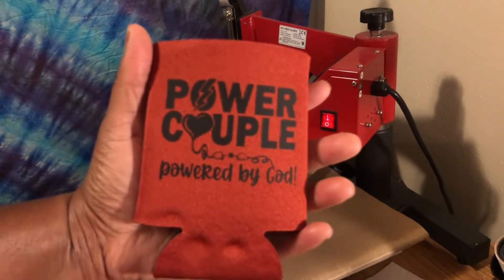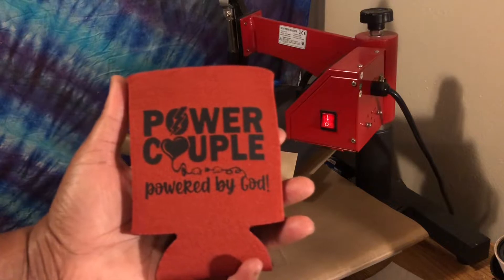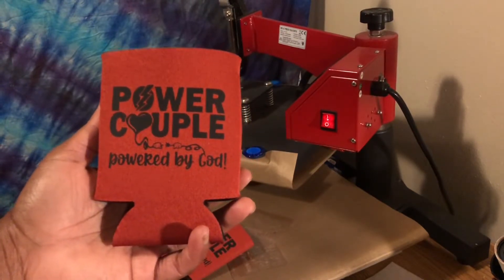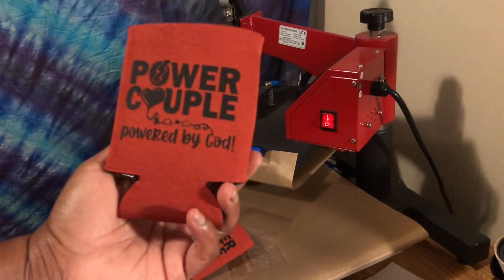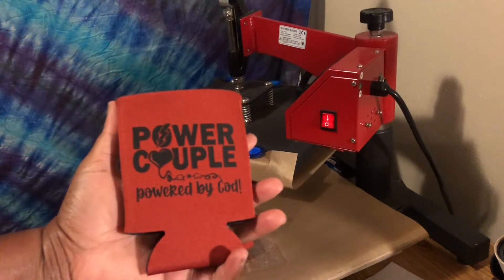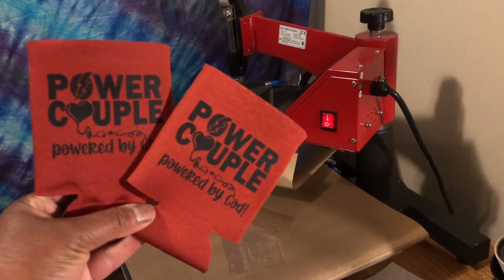That's what it looks like — 'Power Couple, Powered by God.' This is a cute little thing you can do; it takes hardly any time. This is a great way to get rid of your scraps if you're a crafter — you can't be a crafter and not be a hoarder. If you keep all your scraps like I do, this is perfect. You can put a name on here or something. These are very inexpensive — I got this for 99 cents at my local craft store, and if you buy in bulk you can get more.